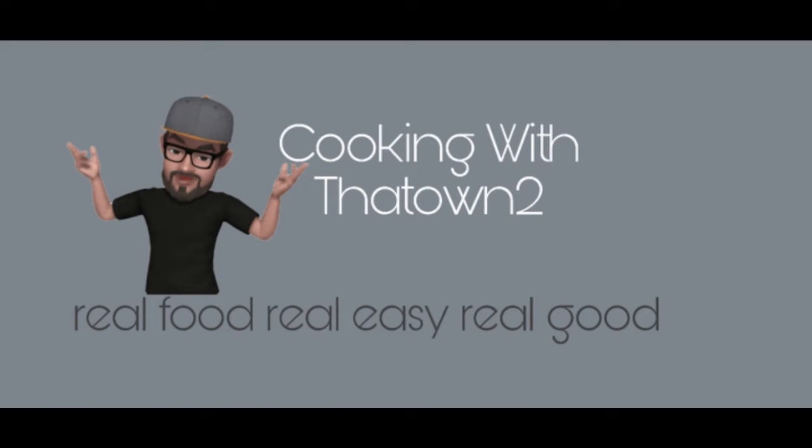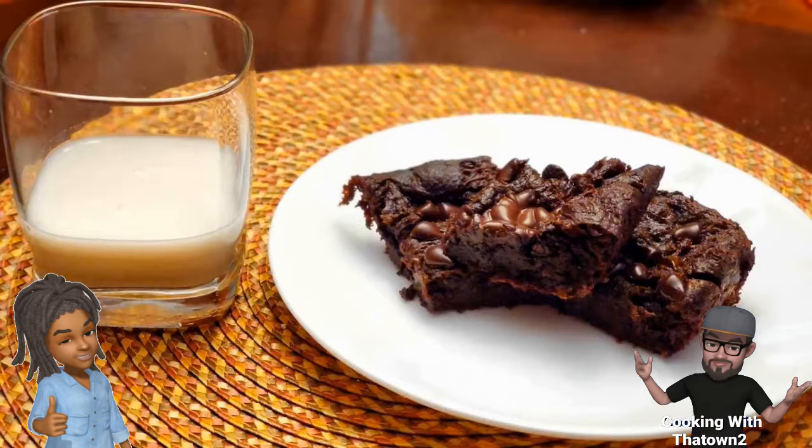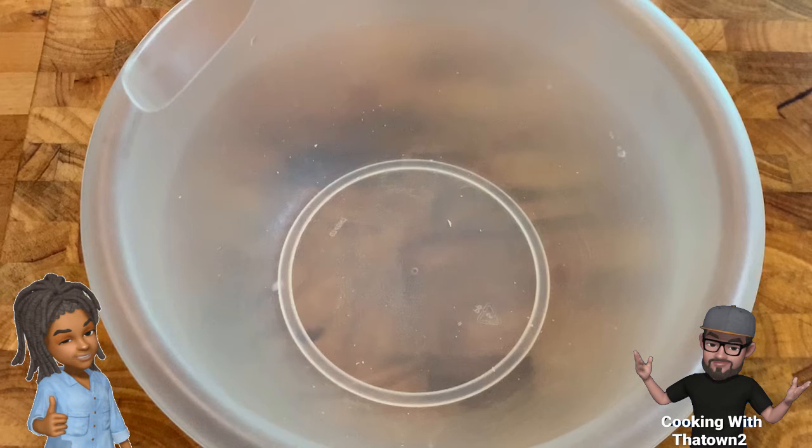Welcome back to Cooking with the Tawn. If you haven't done so already, please subscribe to my channel. If you like the video, please hit the like button. If you'd like to know whenever new content is available, please hit that notification bell. Hi gang, today we're making fathead dough brownies — you heard that right, fathead dough brownies!